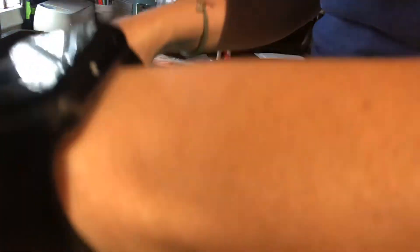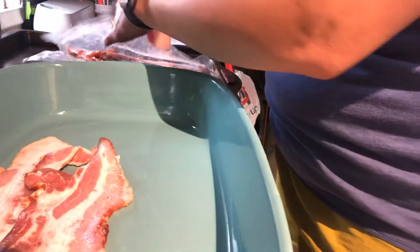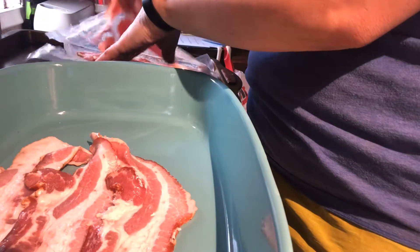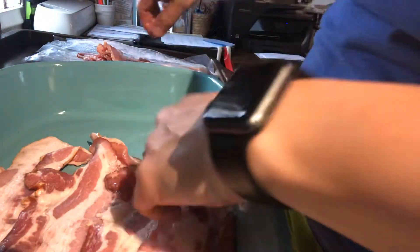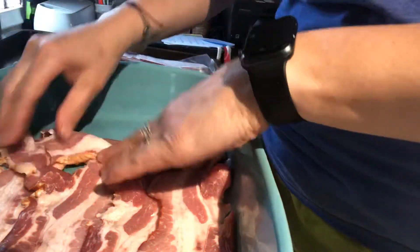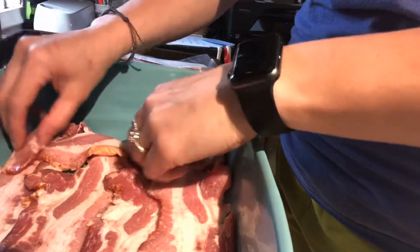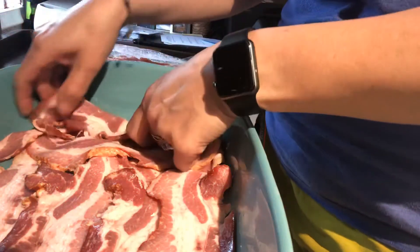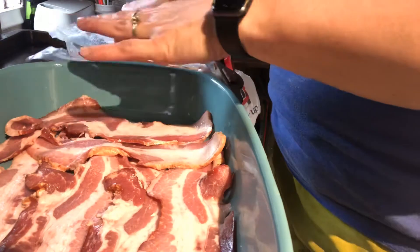This is bacon that we've gotten from Nick's parents' pig farm. So it is not as pretty as the store-bought bacon, but it's what we had available. So you're just gonna try to cover the bottom of the pan with the bacon.